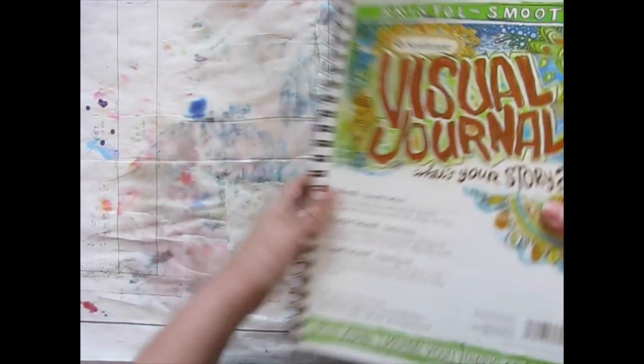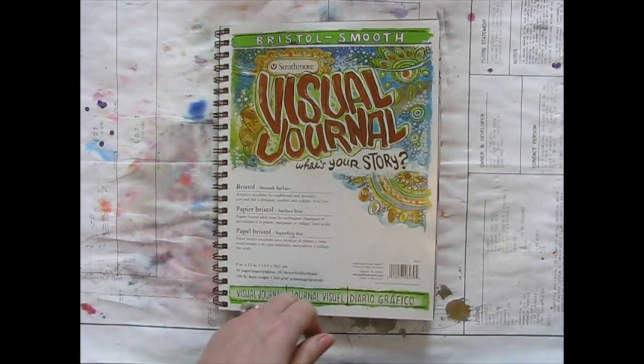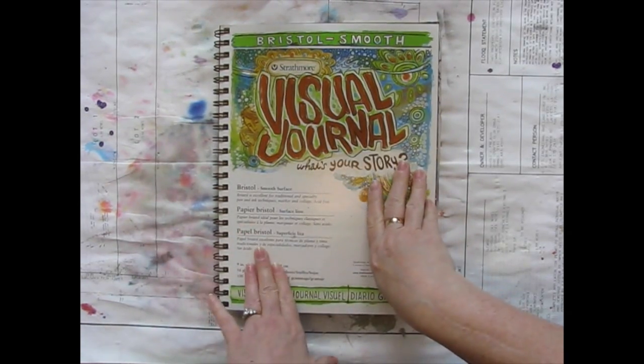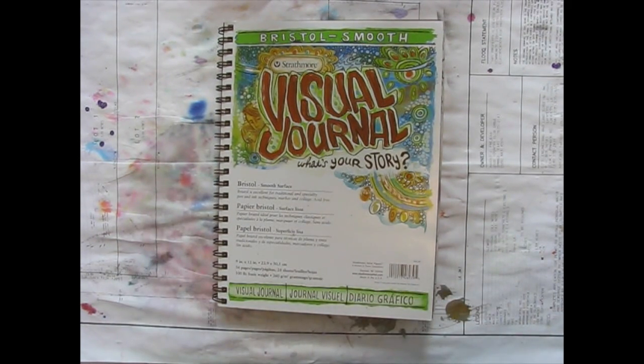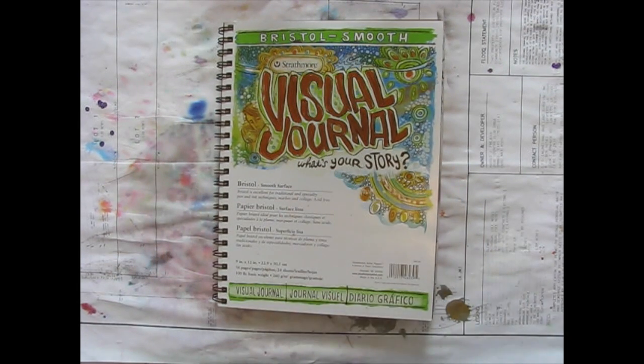That is my background journal, where my background pages that I don't want to cover up are much happier than they are in other journals. If you're like me and you don't necessarily like covering up your backgrounds sometimes, just put them in their own journal and you will all live happily ever after.